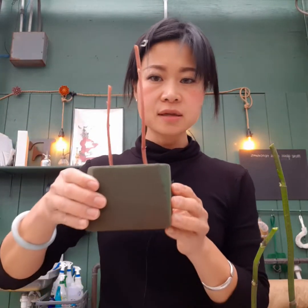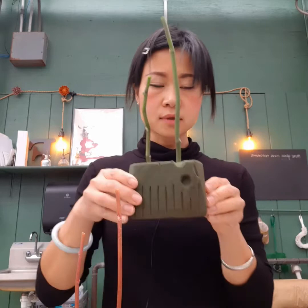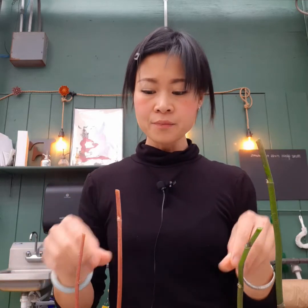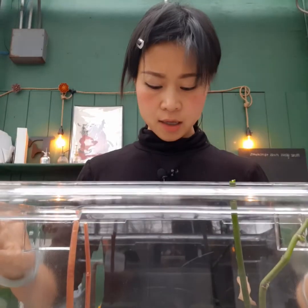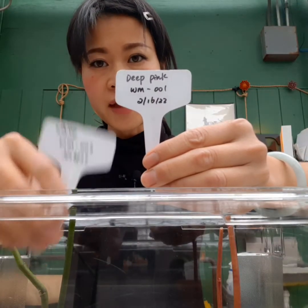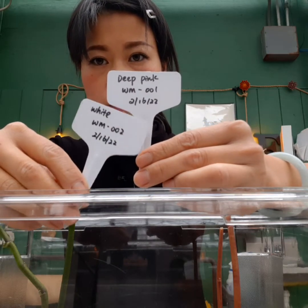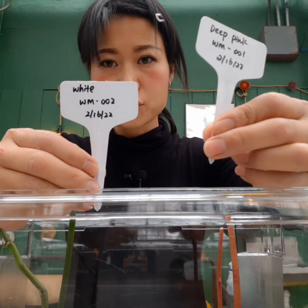After finishing all four stems — two on one brick each — an important next step is to label them. Record which orchid the propagation is from and the date, so you can track progress. Place both bricks into your closed container. I made two signs: one for the deep pink orchid from Walmart, labeled '001', and one for the white one, labeled '002'.